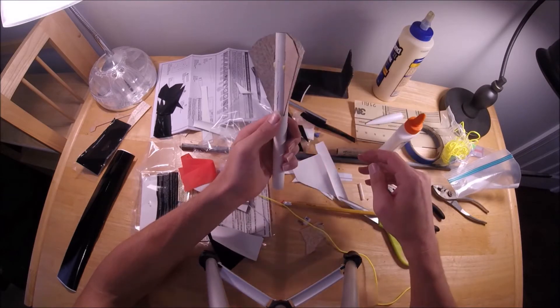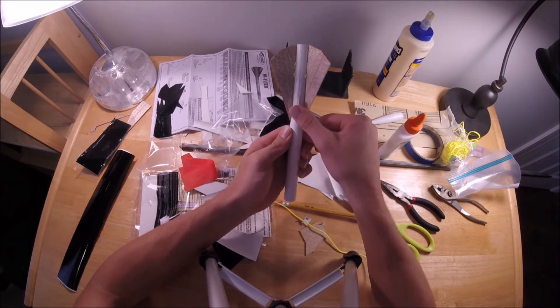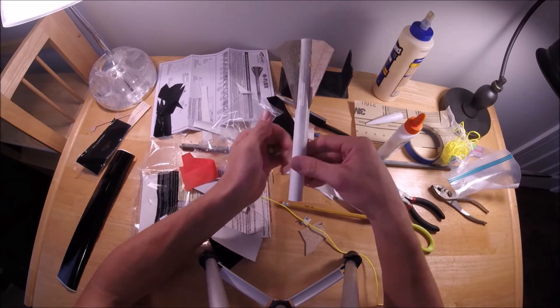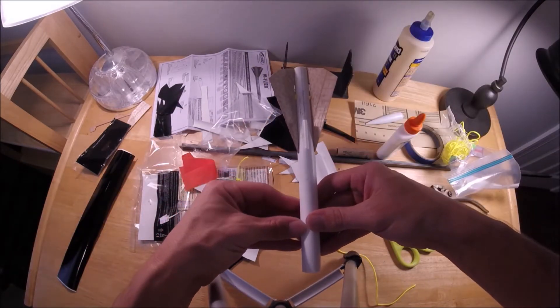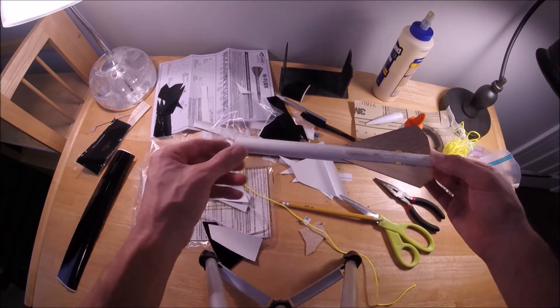And then I glue the launch lug on. The most important thing with gluing the launch lug on is making sure you look at the rocket from a number of different angles to confirm the launch lug is parallel to the axis of the body tube, ensuring that your rocket will fly straight off of the launch rod.